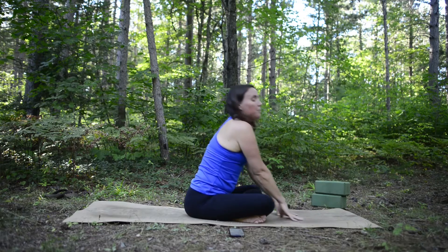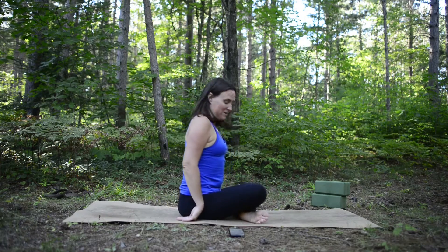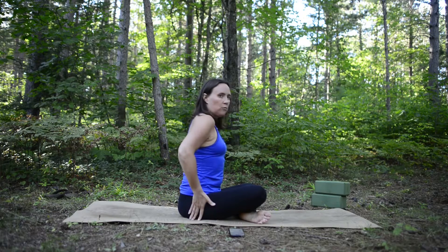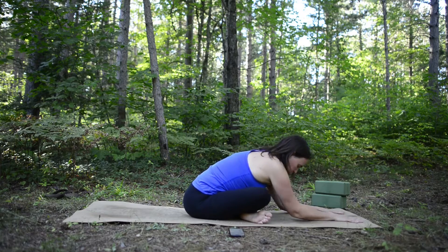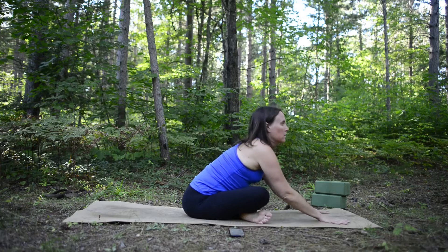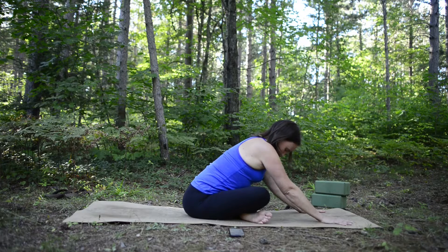Inhale and come back up, then switch the cross of your legs so the left leg is now in front. Sit up tall, feel yourself grounding down into the earth — as if you have roots growing from your tailbone down. Exhale and fold forward any amount. Find what works best for you; you may be more upright, and that's fine. Breathe here for a few rounds. When your hands ground into the earth, feel that connection.